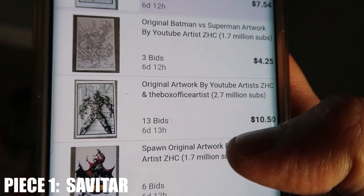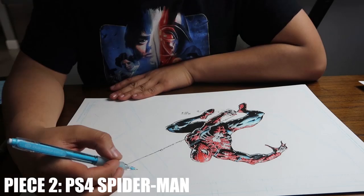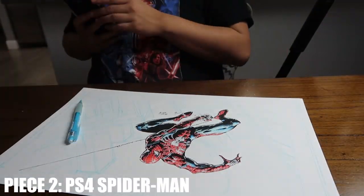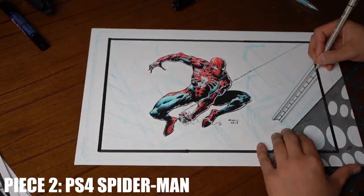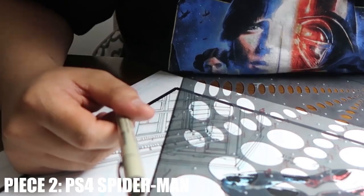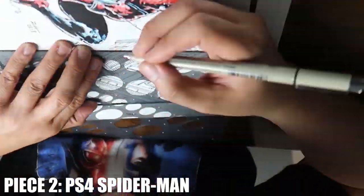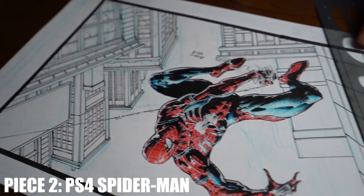You could go to eBay right now and buy this particular piece, the Savitar piece. But this is not the only one. This is another piece that I'm doing, and it is the PS4 Spider-Man. I love the PS4 Spider-Man — a lot of fun. And again, Zach did a fantastic job drawing him. It just needs a little context — where is Spider-Man? So I want him swinging high above a city.